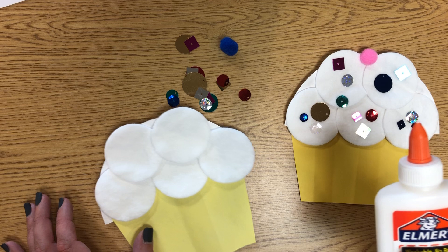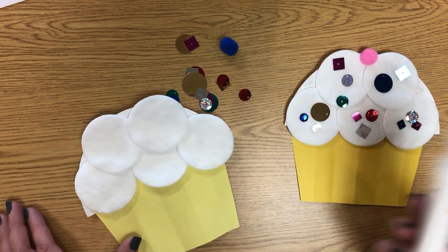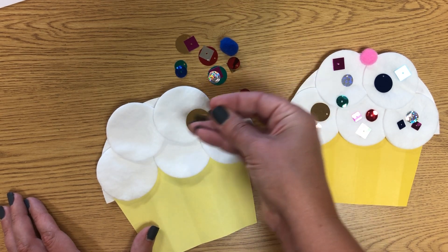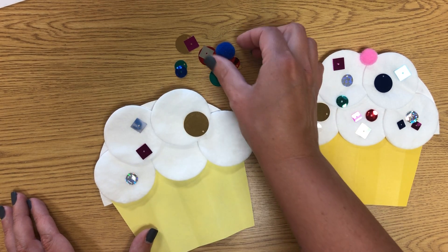Then take your squeezy glue and put some dots — not a lot — on your cupcake for sprinkles or decorations. You'll have some circle sprinkles and some square sprinkles. See if you can tell which are the circles and which are the squares, and decorate your cupcake.